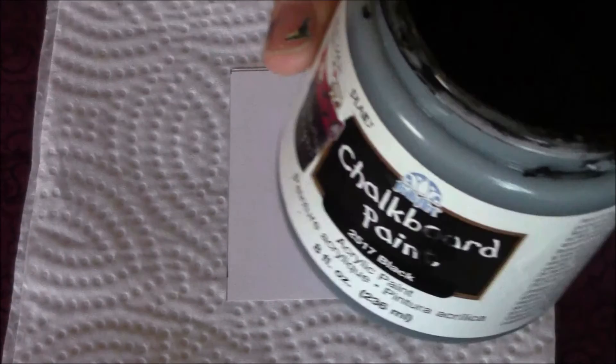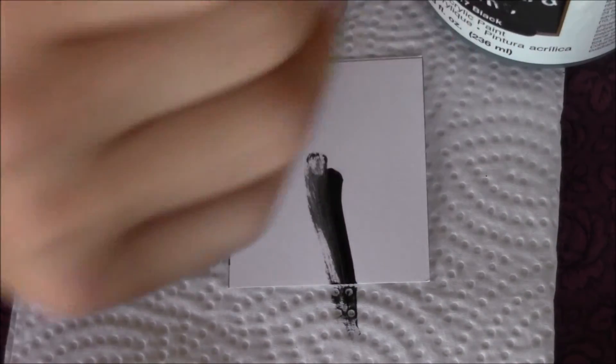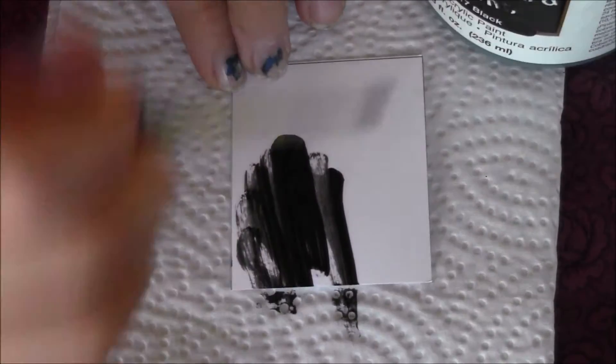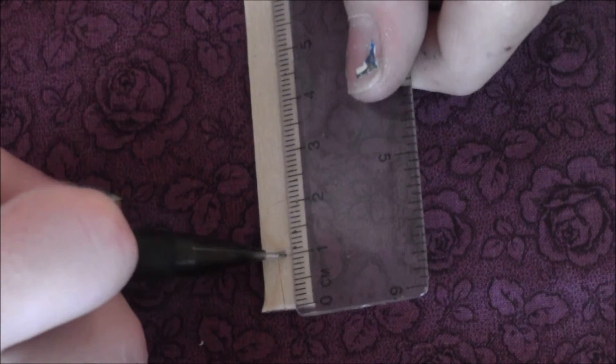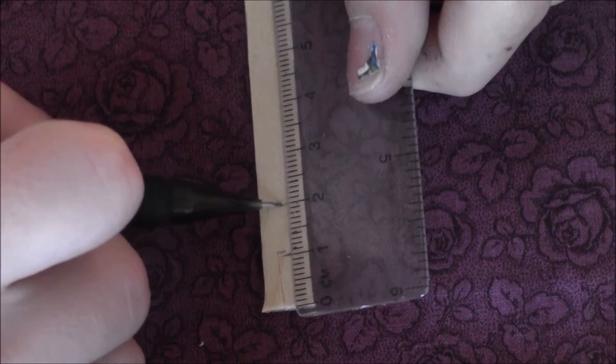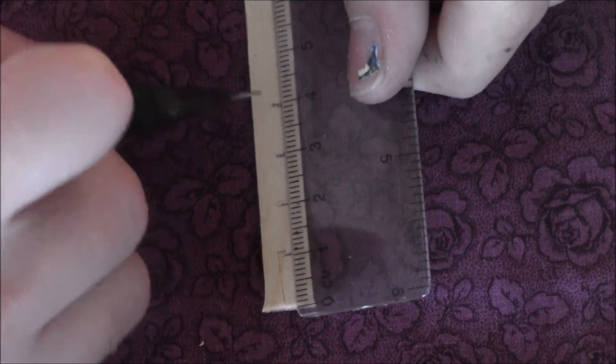Another thing you can do is take some chalkboard paint and your thick paper again and paint on the chalkboard paint. I did three coats — just follow the instructions on the chalkboard paint. Unfortunately I can't show you how it works because I didn't have any chalk, but you can just write on it like a regular chalkboard.